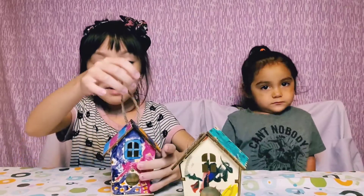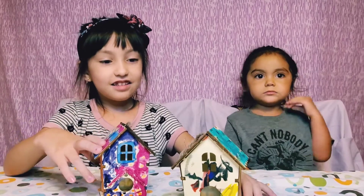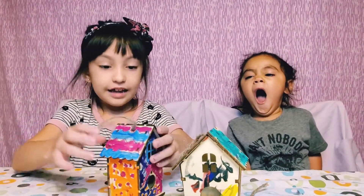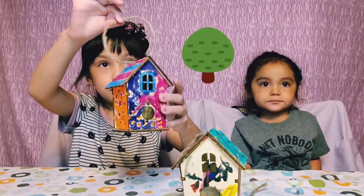And look at mine. And mine. These bird houses are really cute and cool. Now a bird can live in here, and it's going to be hanging on the tree.